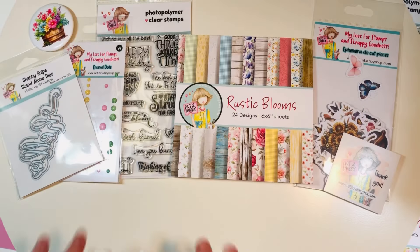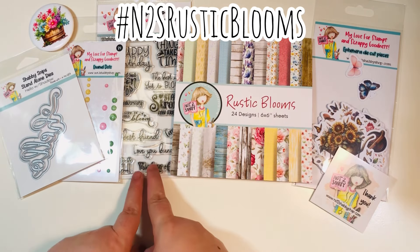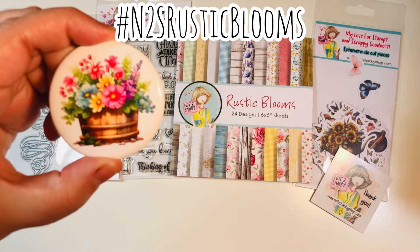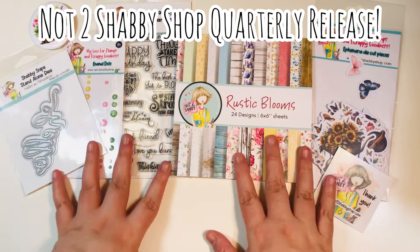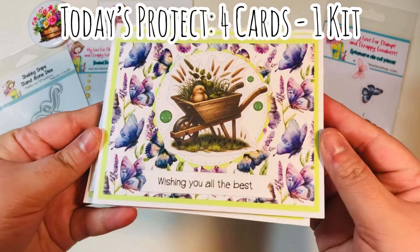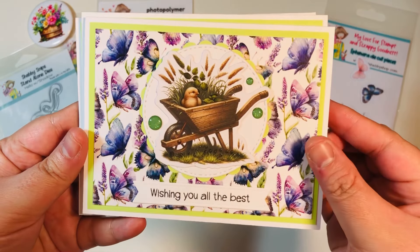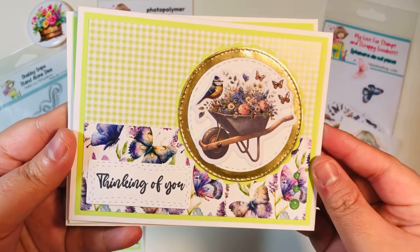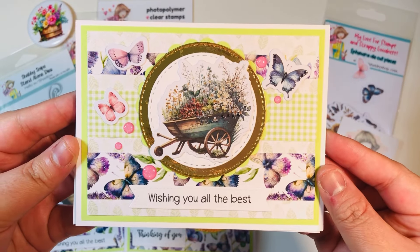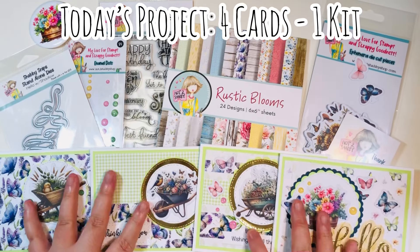To recap, we have the newest quarterly release from the Not Too Shabby shop. It comes with a paper pad, a pack of ephemera, a stamp set with a coordinating die you can select, a pack of enamel dots, a standalone die, and a button. Super cute. This is the quarterly release — it released on May 15th. Today's project was four cards from one kit. I did add those enamel dots off camera, but I assembled the rest of the cards on camera with you today. We've got four different layouts with some similar elements like the layered circles.